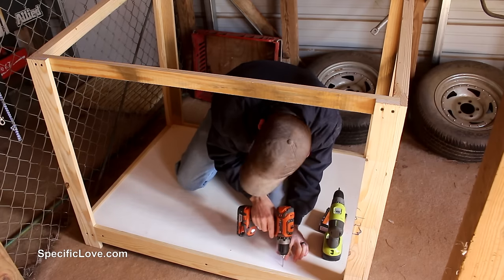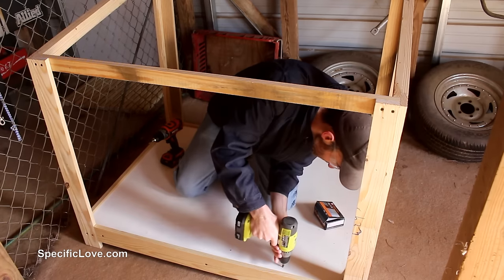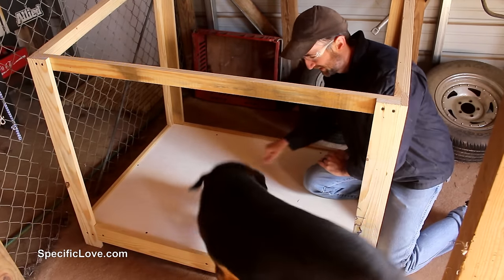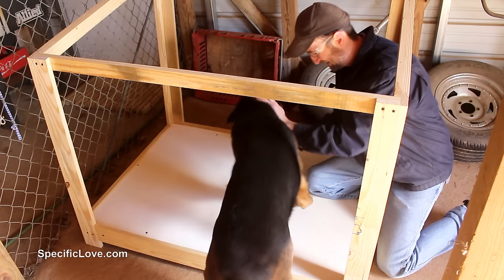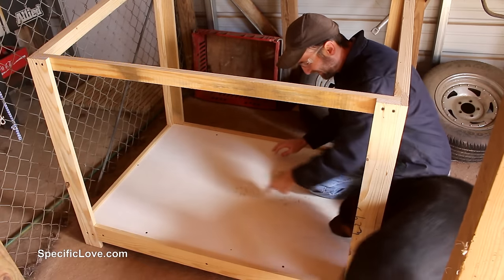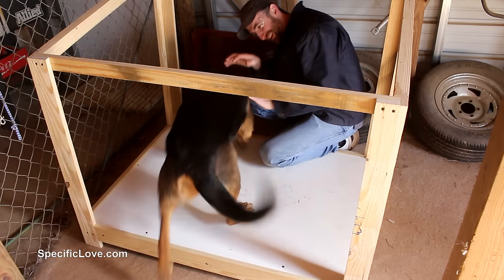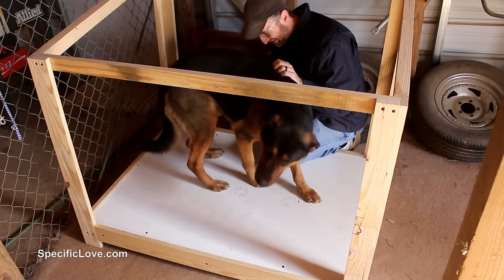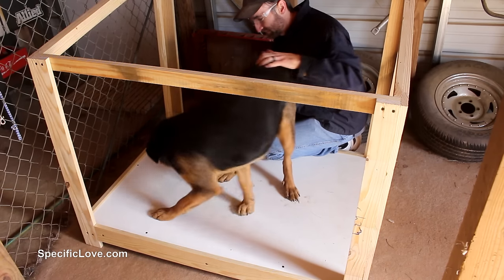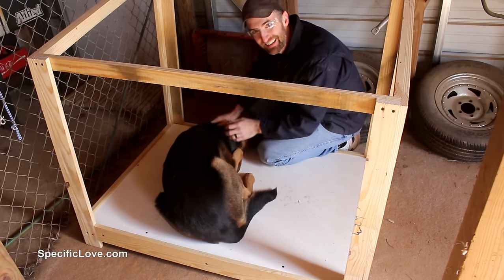To keep the floor from moving around and possibly coming loose in the future, I added just a few screws for support. It was now time to see what the dog would think. Come on, come check it out! Look at that — he already got it dirty. Think he likes it.